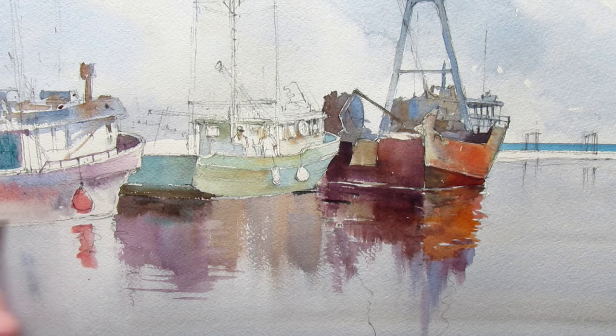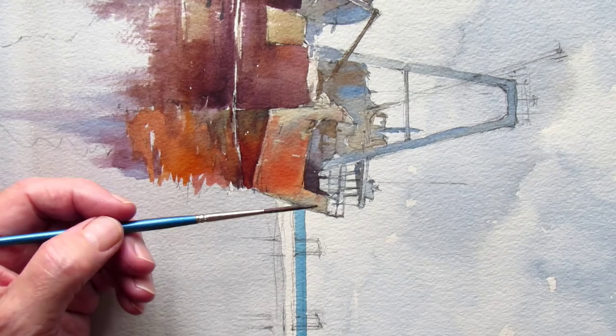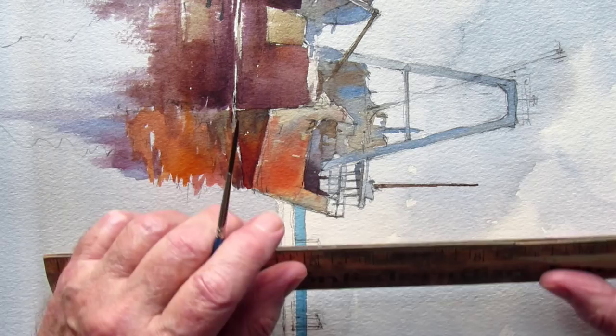Now I'm going to turn it sideways and use that ruler technique again — this time with a liner brush, one of those long skinny riggers. That'll help me get these long shapes — poles and rigging. I just put that wet stroke right where I'm on my ruler.